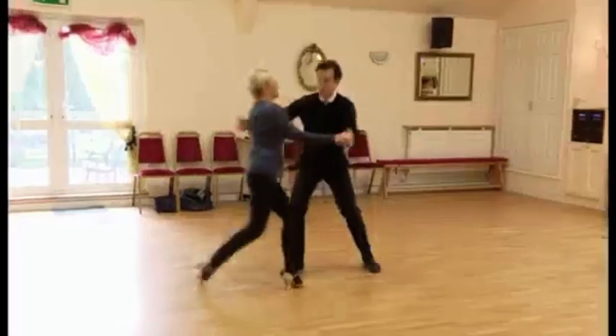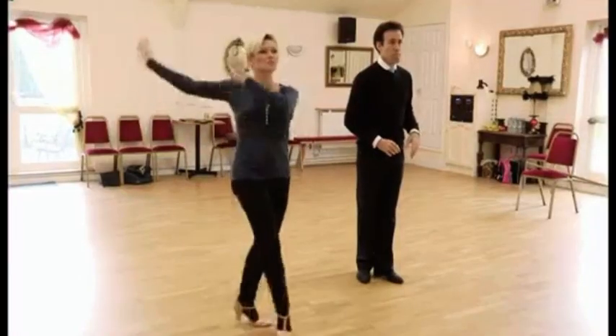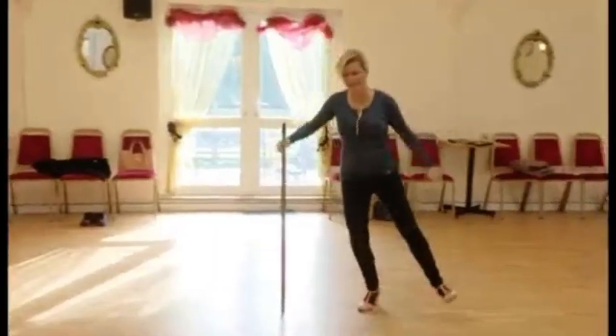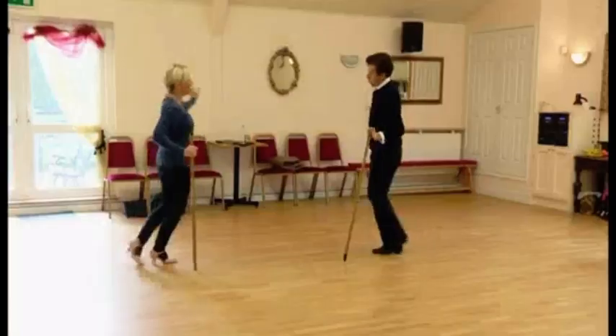We're dancing the Charleston — knees up, quite fast, lots of footwork. She's got a lovely technique; the heel swivels are just superb. I think it should be a great dance with Fiona because it's telling the story through mime and through character and personality. I'm really loving the dance — the Charleston is such fun.